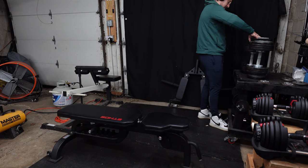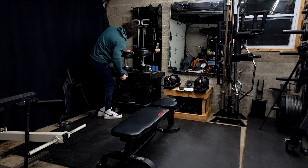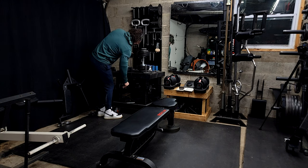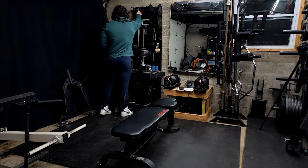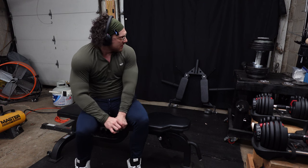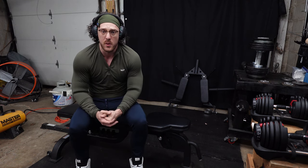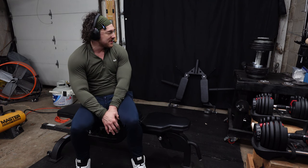Now that we're nice and warmed up, we're getting these dumbbells keyed up for 125 pounds. That last one we warmed up with was 105 pounds — this is a fairly big jump, but I know we can do it, at least I believe we can do it. Got nice and warmed up there. The last set you saw was 105 pounds on the dumbbells, and we've got them keyed up now to 125 pounds as our working weight. Pretty confident in that — I think it's going to be moving just fine based on the warmup and past experience.